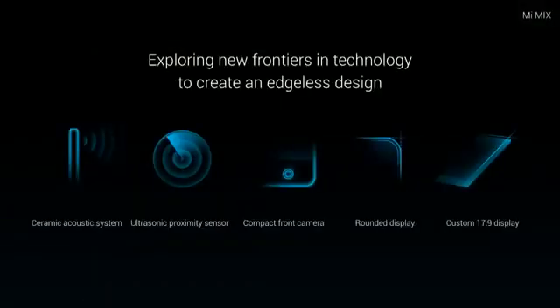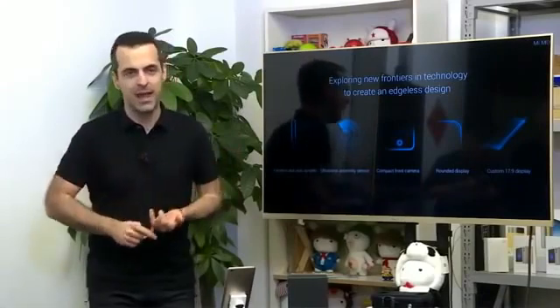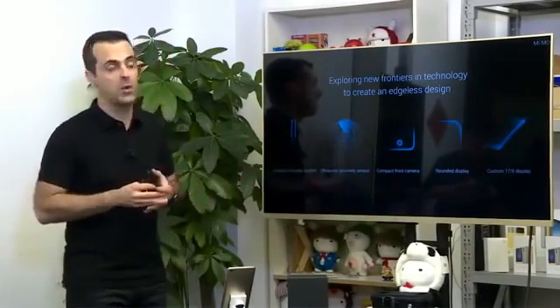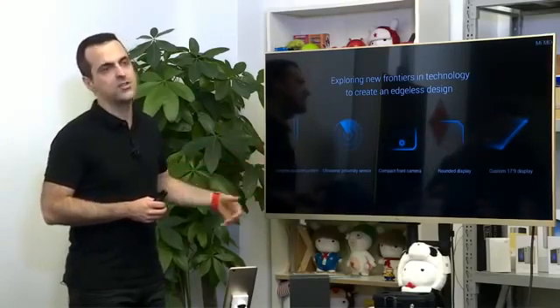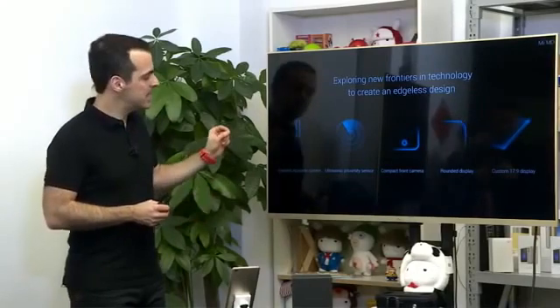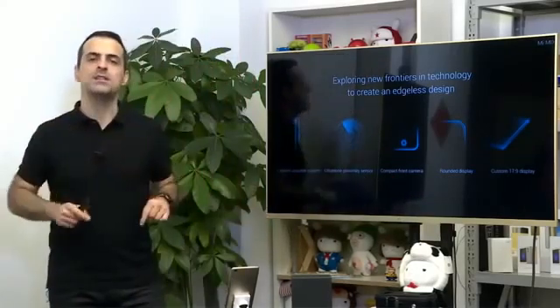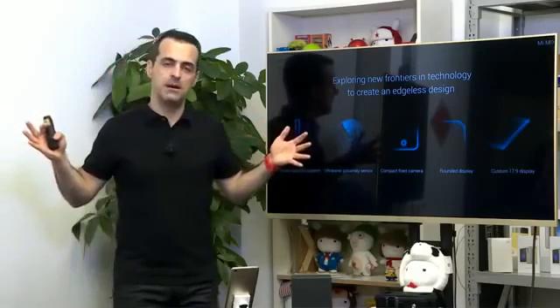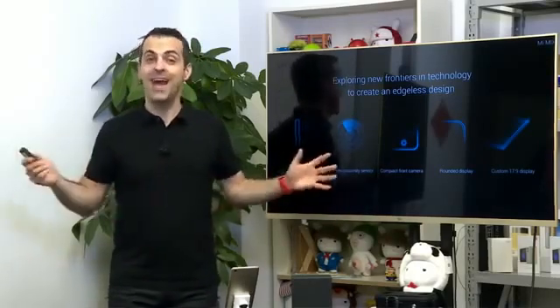We're literally exploring new frontiers in technology to create this edgeless design. It's not about just a display or just one component — it's all of these things working together: the ceramic acoustic system with the cantilever piezoelectric earpiece driver, the ultrasonic proximity sensor, the very compact front camera moved to the bottom, the rounded custom display, and the 17 by 9 aspect ratio for the panel. All of these things put together give you a beautiful, elegantly designed, real edgeless design which the world hadn't seen until today.